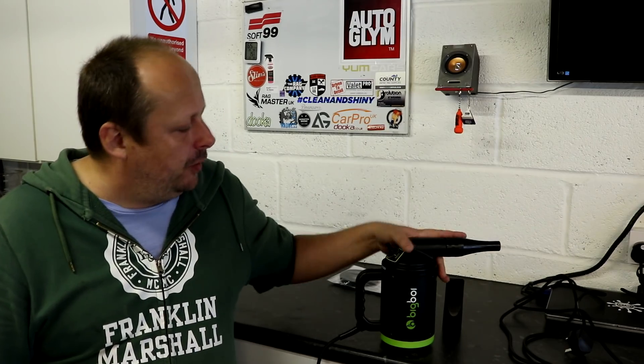Welcome back to the channel guys, good to see you. I am dying here with man flu, so I've got some LucasAid to keep me going. Whatever the hell is in this stuff, it is not natural, but we're running on petrol vapours here. Right, let's crack on with this review.